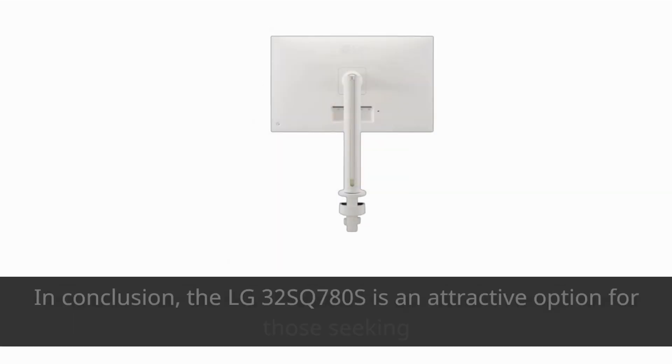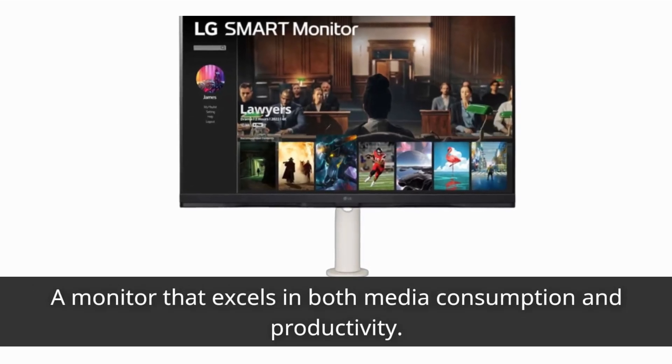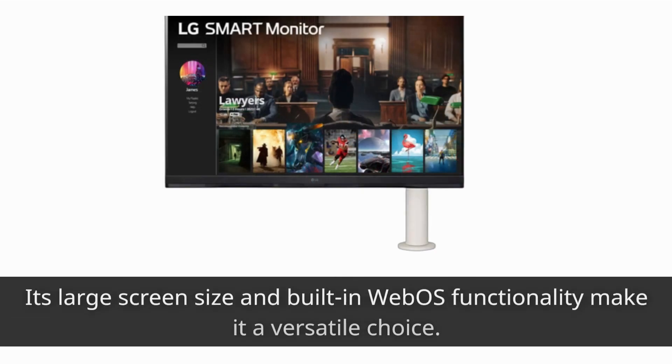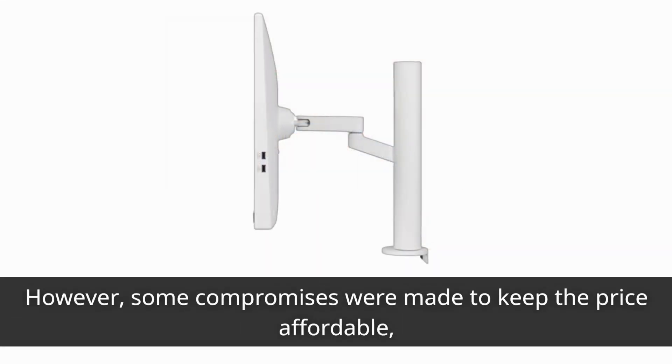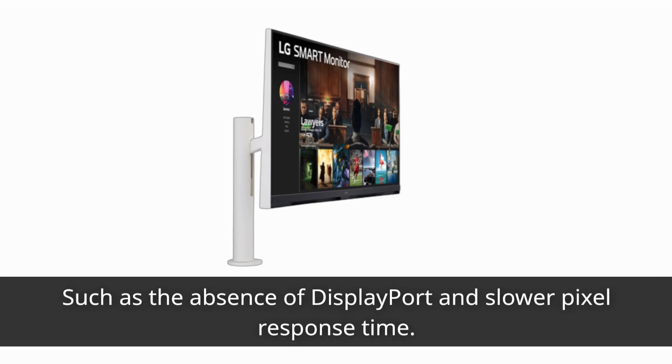In conclusion, the LG 32SQ780S is an attractive option for those seeking a monitor that excels in both media consumption and productivity. Its large screen size and built-in webOS functionality make it a versatile choice. However, some compromises were made to keep the price affordable, such as the absence of DisplayPort and slower pixel response time.